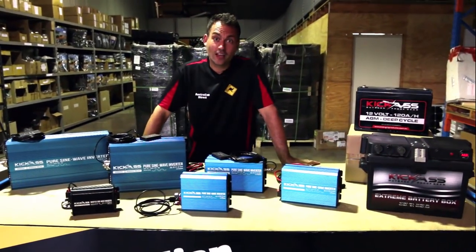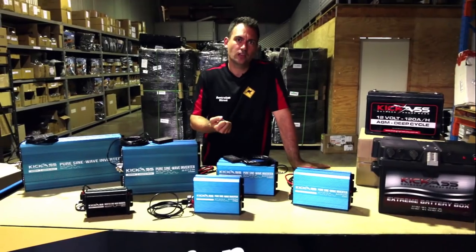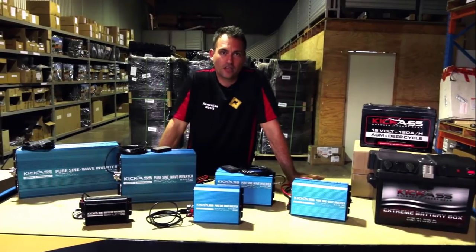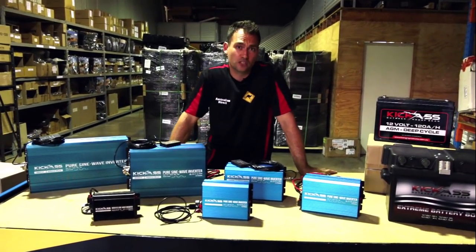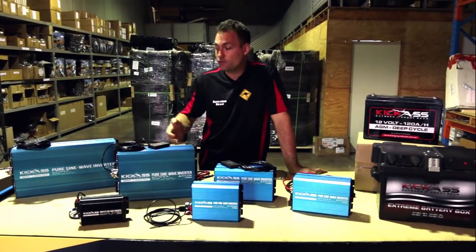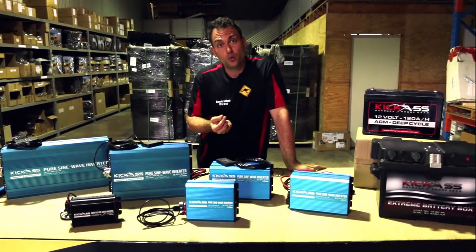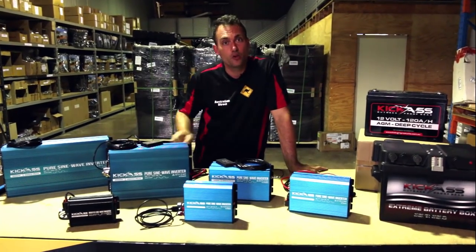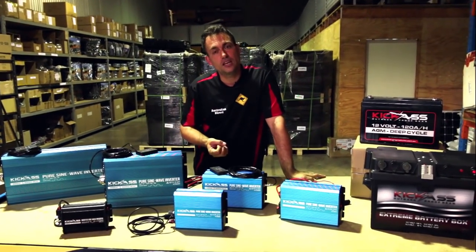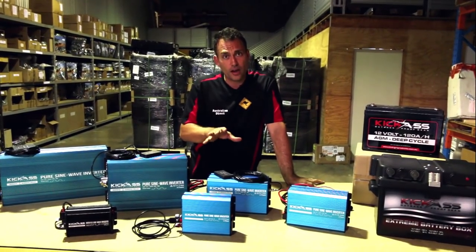Here we have the KickAss range of inverters. I'm really happy to have these on the website — we've worked really hard with KickAss to find an affordable and quality inverter. There's a lot of garbage on the market that's downright unsafe and unreliable. Because we're bringing these in directly from our manufacturer, we can keep costs down and provide anodized aluminium frames and really good internal components. These units have low battery cutout so they won't drain your battery flat, plus overload warnings and protection.